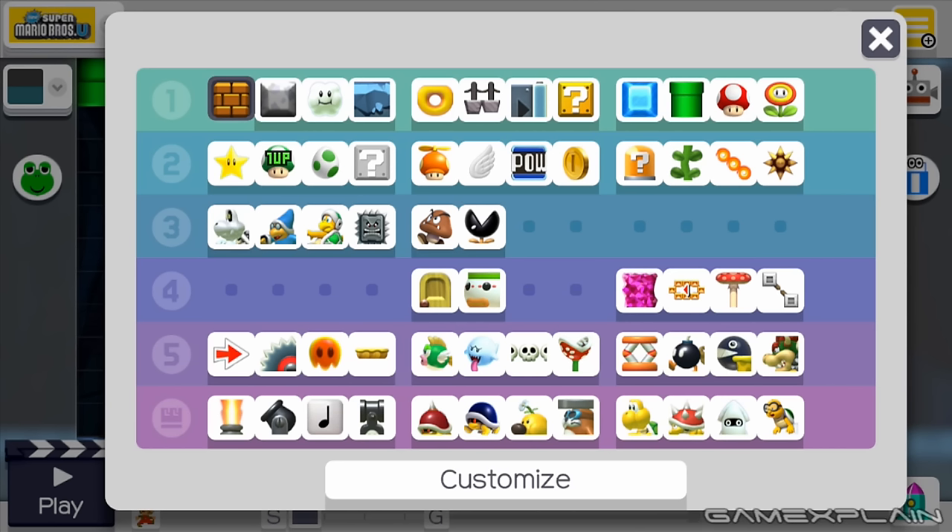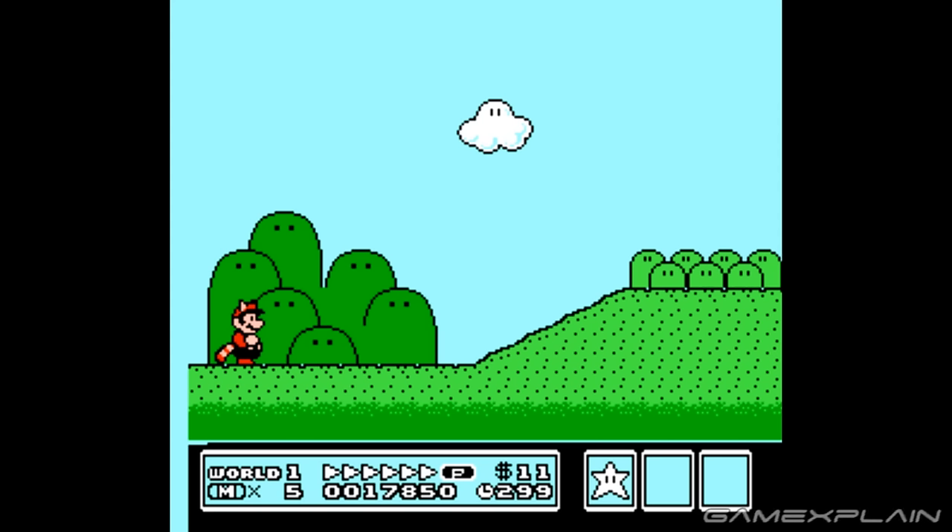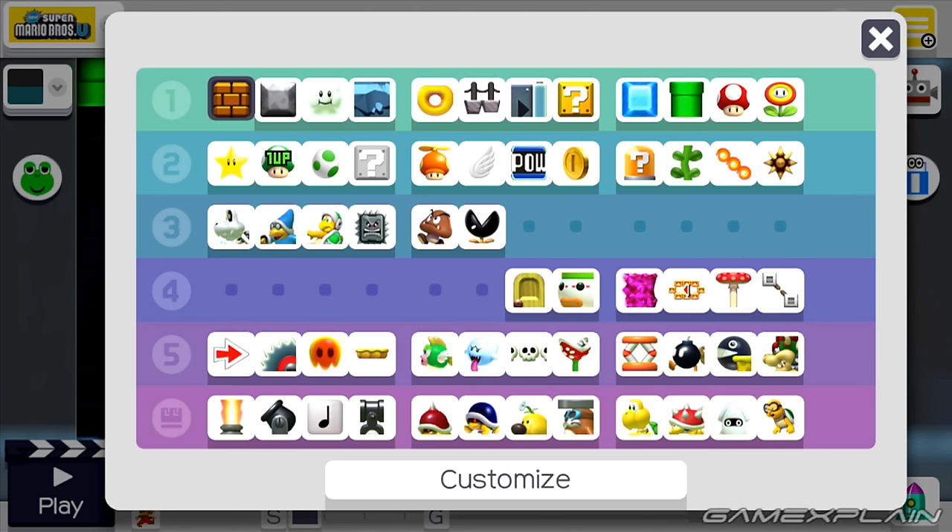First off, we have some blocks — and there's not much they can do with these; blocks are already pretty well covered. Same thing with the cloud platform. However, when we get to the ground, if they are to add slopes, this might be how they do it. They can make it so you just shake a ground piece and turn it into a 45-degree angle piece, then draw it in wherever you want the angles, and it will fill in the rest — similar to how it does with existing ground. Maybe you could shake it again to get a different angle like 30 degrees. That's if they add slopes at all.